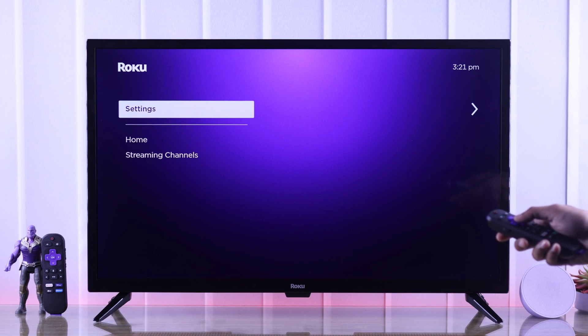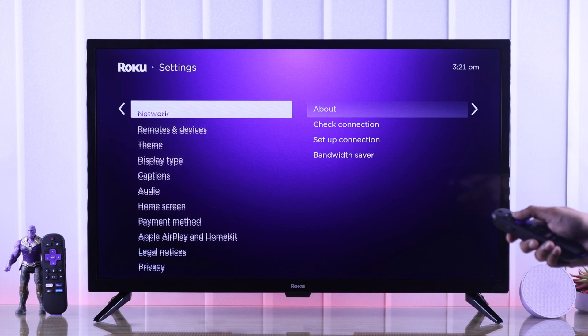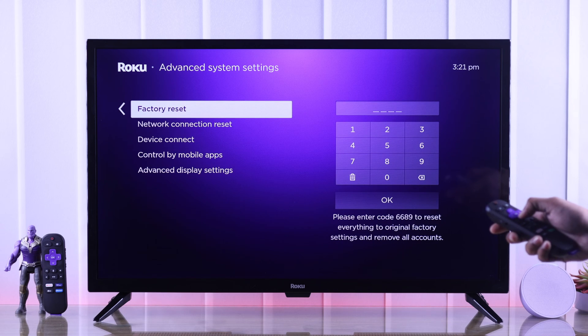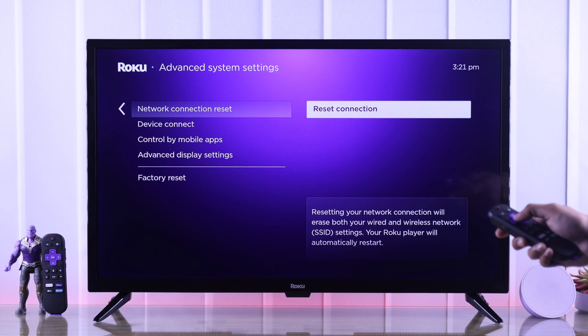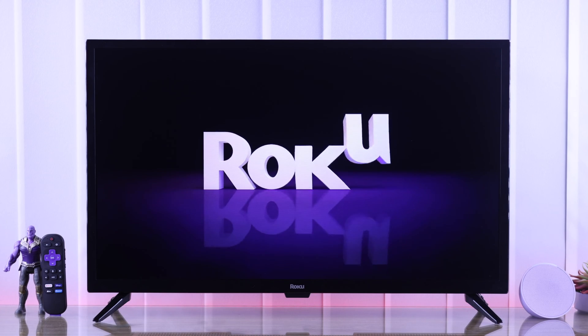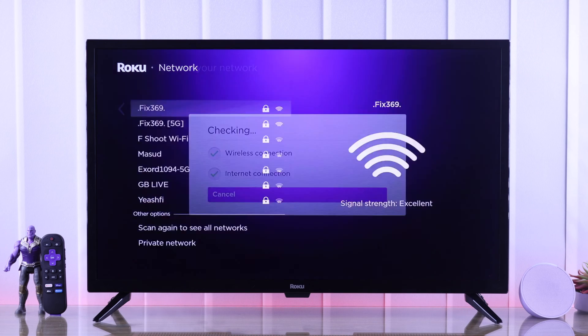To do that, open Settings first, then go to System, then Advanced System Settings, select Network Connection Reset, then Reset Connection. Your TV will disconnect from the Wi-Fi and restart, then reconnect to the Wi-Fi and try screencasting again.